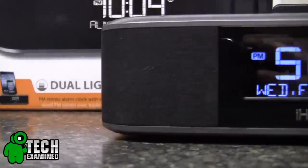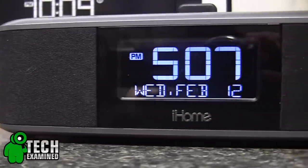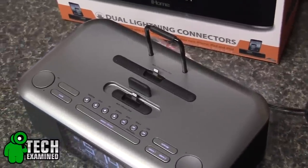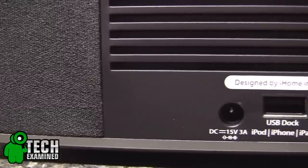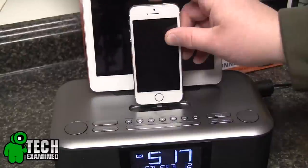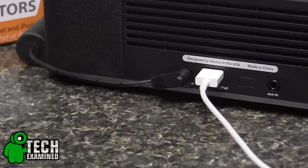Here it is — the IDL100, a dual alarm clock built specifically to charge lightning-ported iPhones, iPods, and iPads. It also features a USB port on the back, making charging a third device via USB possible, so it's capable of triple charging at the same time.